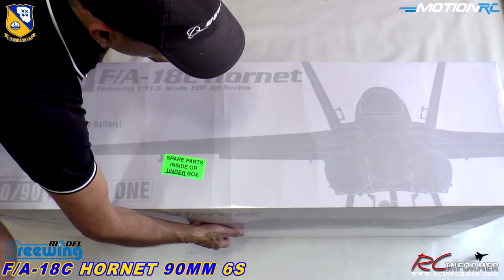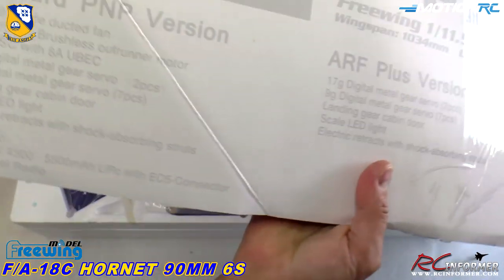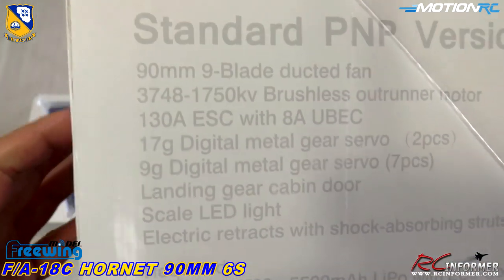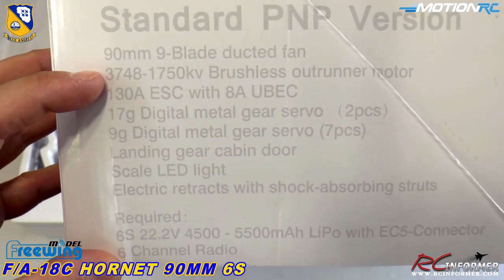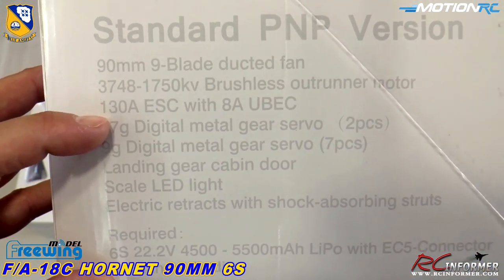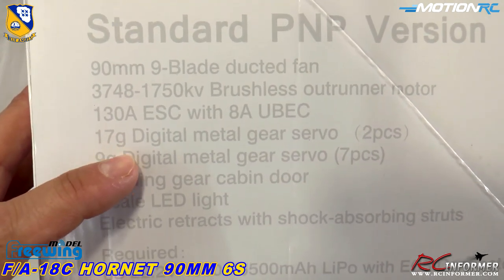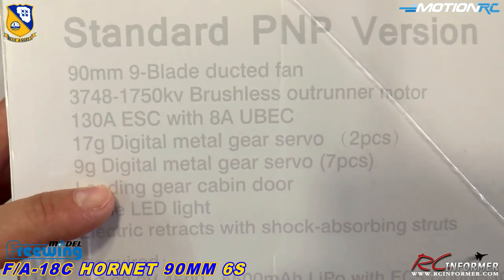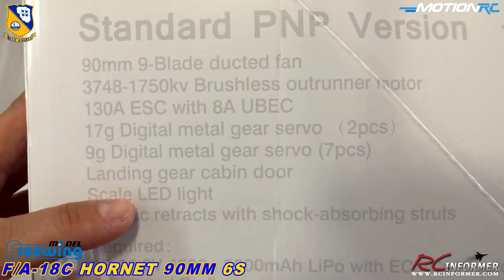I'm going to pull off the top here and show you the specs on this deal. On the side of the box, we've got all the specs. It's a nine-blade 90 millimeter. It comes with a 1750KV brushless outrunner — this is going to be stock. 130 amp ESC with an 8 amp BEC. Two 17 gram digital servos and nine gram digital metal gear servos — all metal gears.